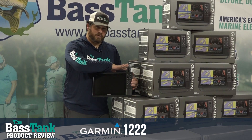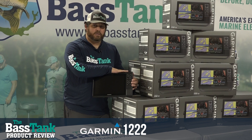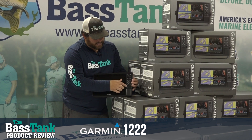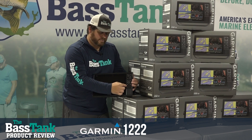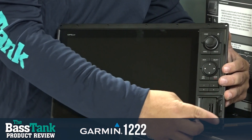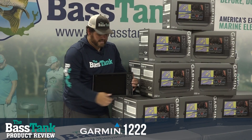It is a GPS unit, which means there is an internal GPS sensor in here, so you can mark waypoints with it. Then we've got our favorites down here — there are four buttons, they're hotkeys — and then we've got our SD card slots right here.